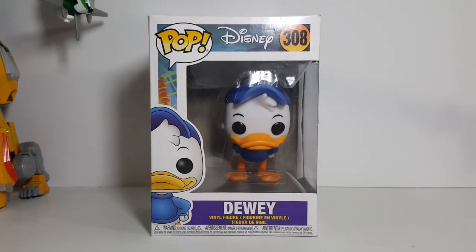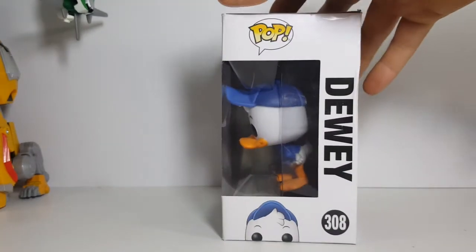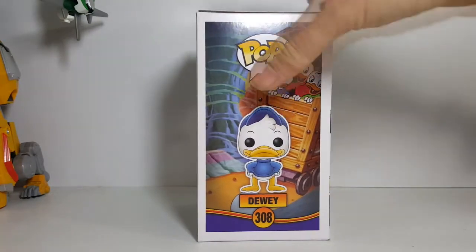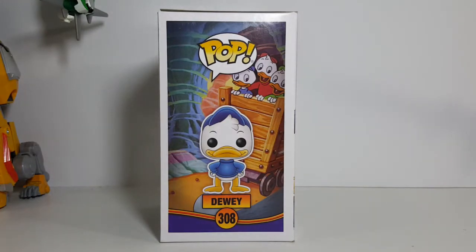As you can see here there's a nice window side with Dewey Duck right there — top, window side, and display side. This is how I display all my pops. It saves room on the shelves, looks nice and uniform.